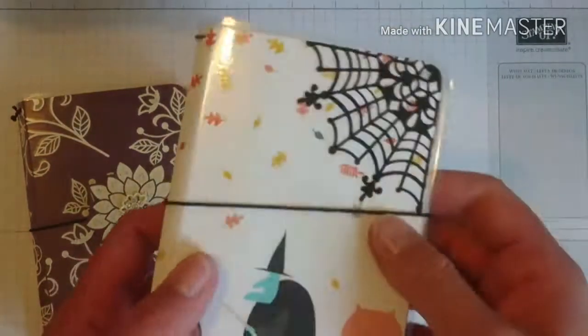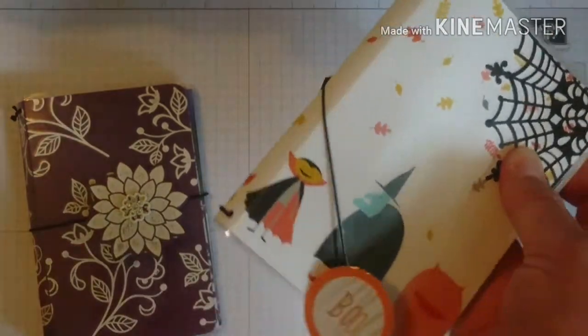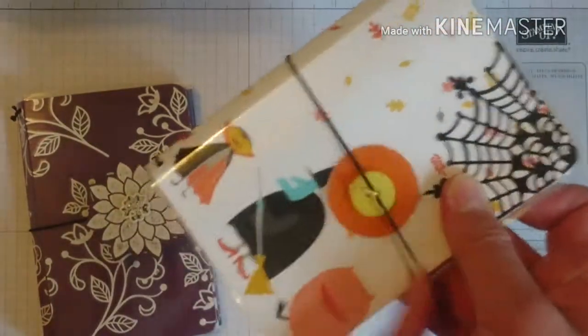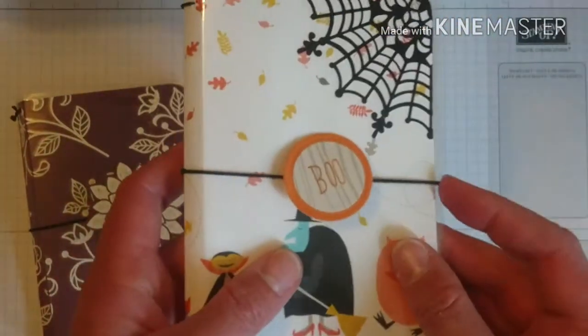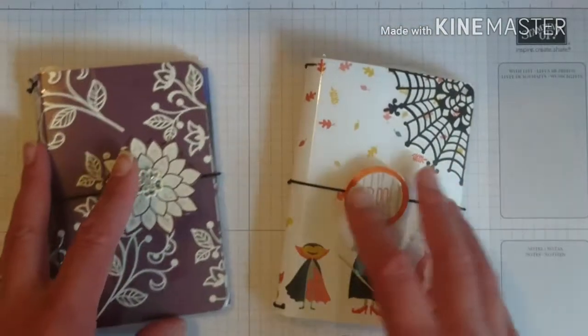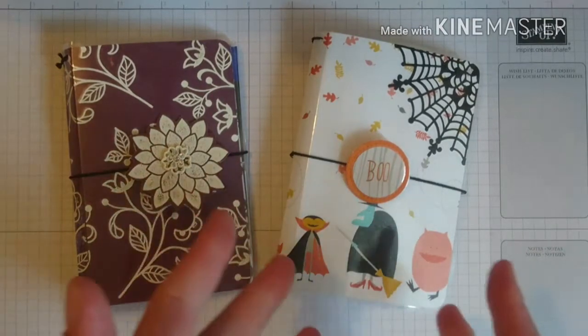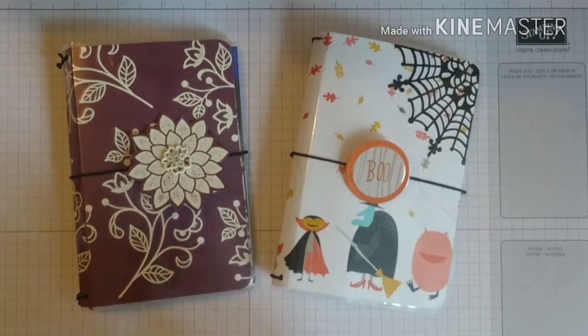With today's project I will be using the Pop of Pink designer series paper, which is a retired paper stack. I want to try and use up all my retired paper, so that's why I'm using it on today's project. I hope you don't mind me using retired paper.